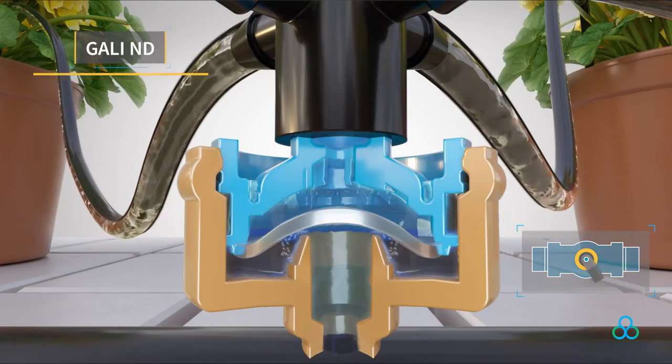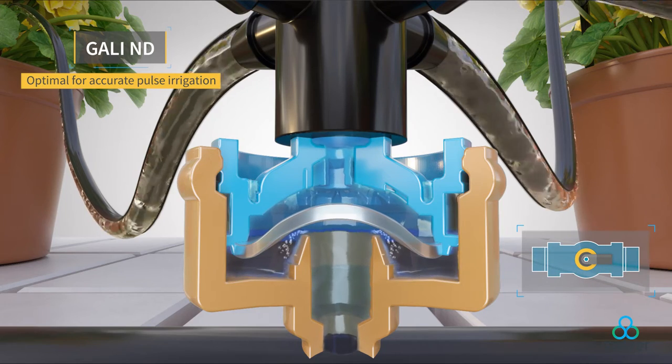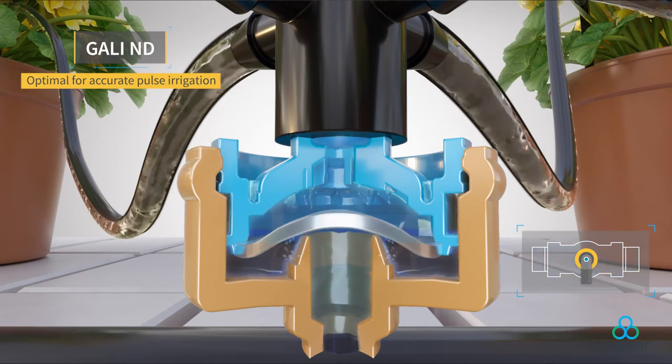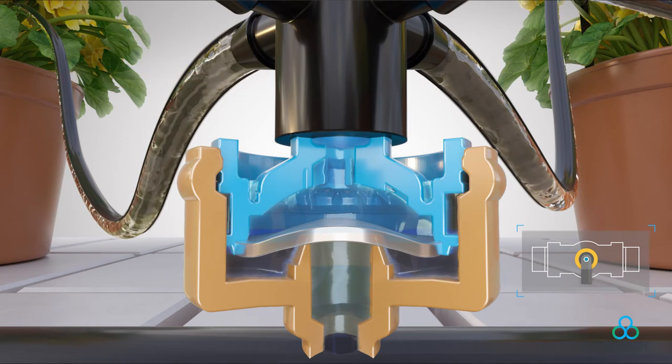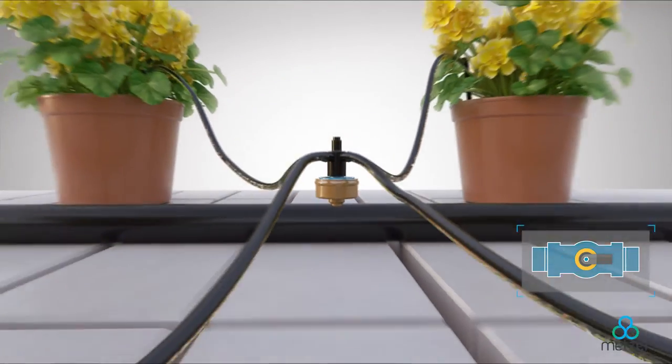In its non-drained version, the GALI dripper is suited for accurate pulse irrigation in everything from greenhouses and nurseries to hydroponics and soilless culture, to orchards, landscaping, and beyond.